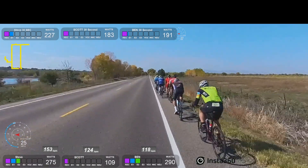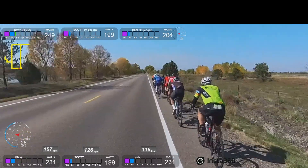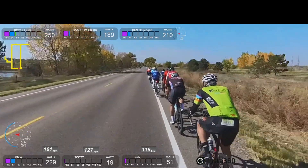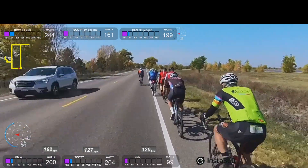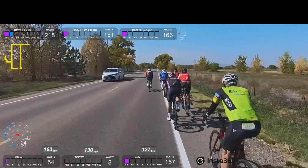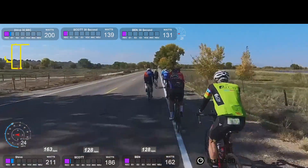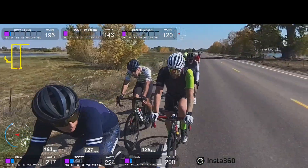My 30-second power is like 220. My 30-second power is like 300. So I am on the windy side and it is not a lot of work, but you can look at the difference between my heart rate and Ben's — it's crazy. Ben's at 119, I'm at 160. You can see why he's the badass that he is. A little bit of rotating up front, pretty pedestrian at 24 miles an hour. You can see Scott up there, not even pedaling, his average wattage like 139. I'm out in the wind at 198. You can see a big difference here.